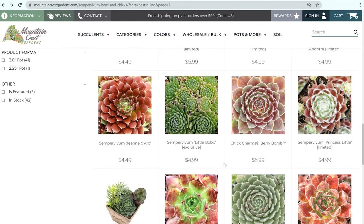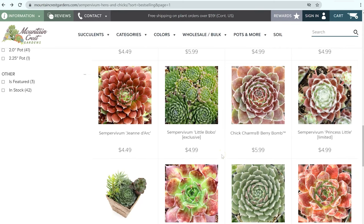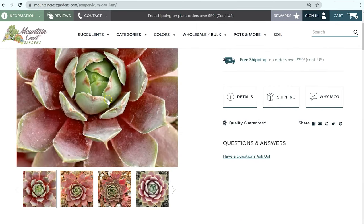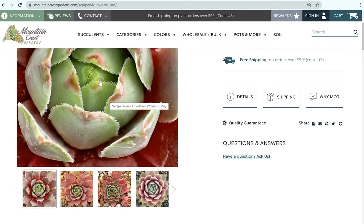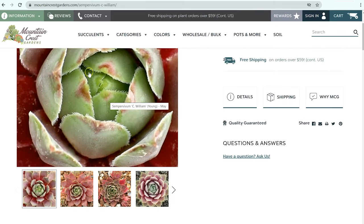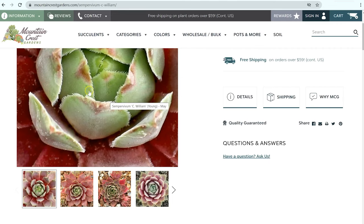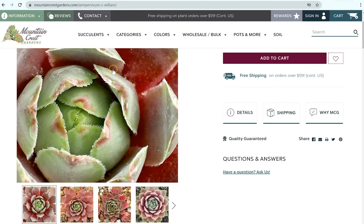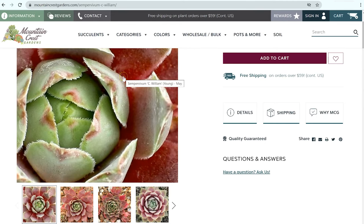Sempervivums put off a lot of chicks, and that's obviously where that common name 'hens and chicks' comes from. One of the ways that you can tell the difference between a sempervivum and an echeveria is that sempervivums have little teeth along the edges. So if we zoom in here, you can see these little tiny teeth on the edges. They're not sharp or anything like that, but it is a distinct characteristic of sempervivums.